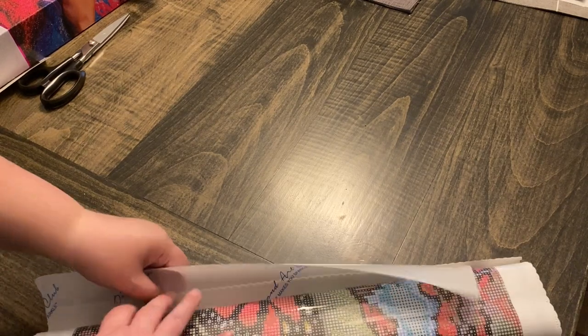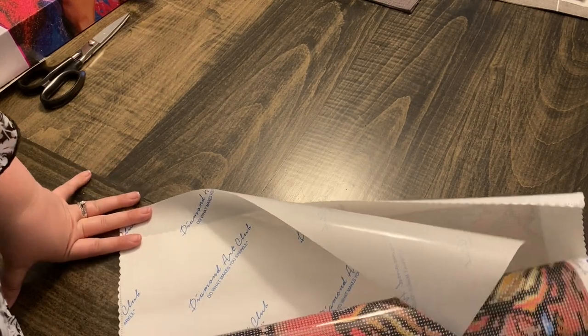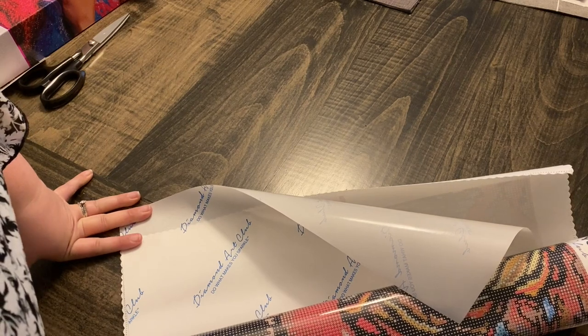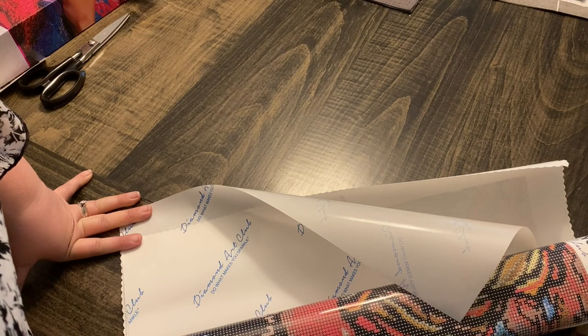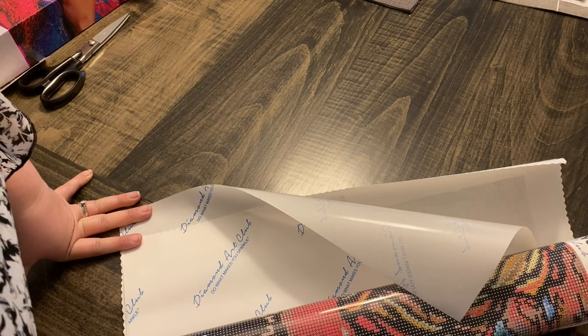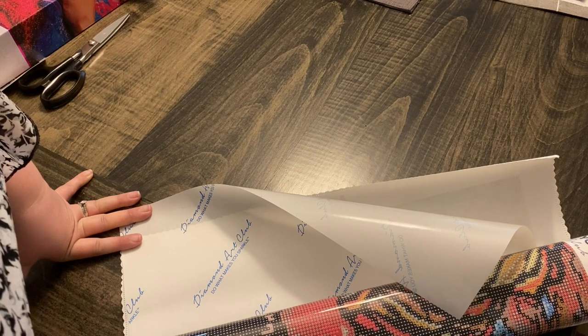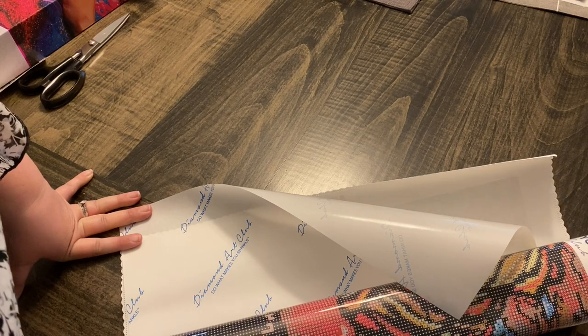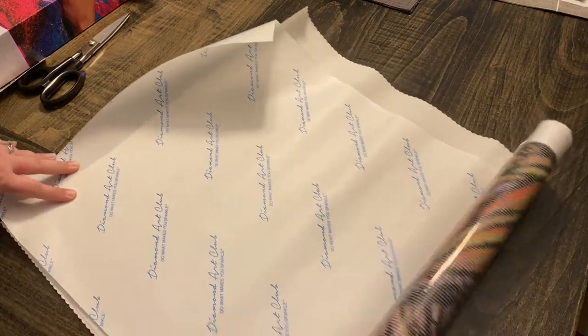This is the first time I've gotten the parchment paper. I don't want to call it wax paper because don't use wax paper — wax paper will ruin your diamond painting. I know some people use Dollar Tree or Dollar General brand parchment paper, however other people have not had the best experience with it. So I use name brand if I use it, which is Reynolds Wrap.